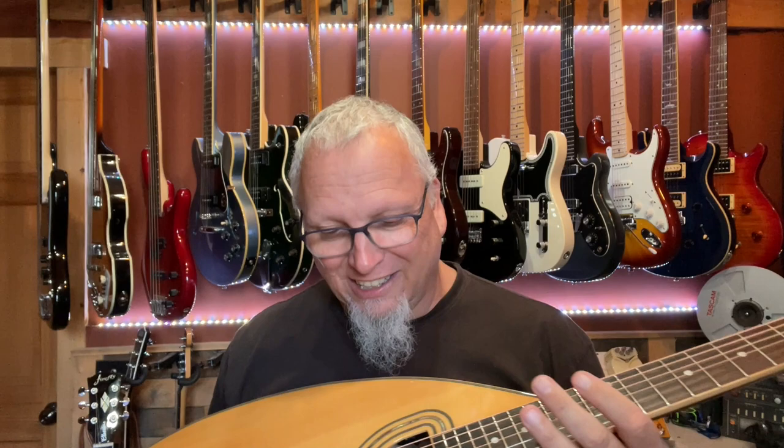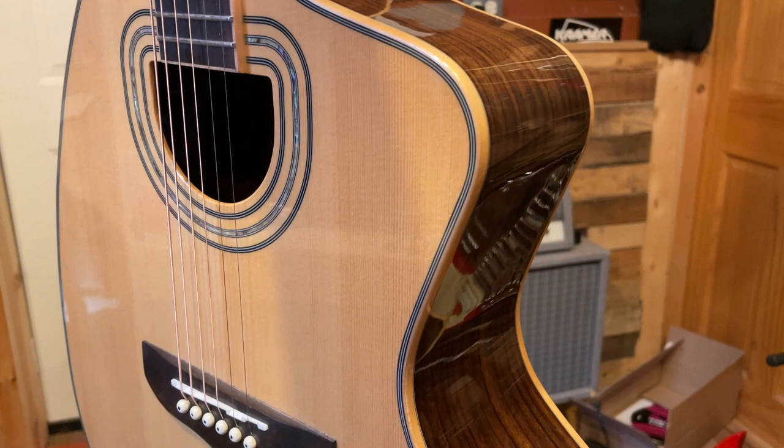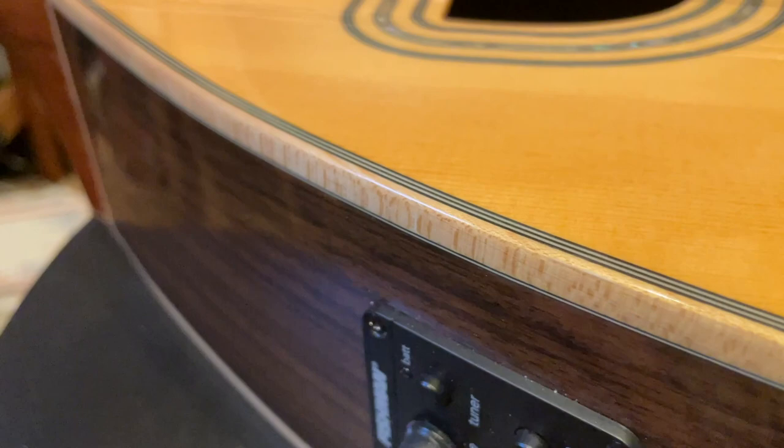I purchased this off of Reverb — I think it was about $800, somewhere in that range. It really is a stunning instrument; the construction is outstanding. Spruce top, Brazilian rosewood back and sides, I think it's a mahogany neck — but I'm not 100% sure. Brazilian rosewood on the fretboard. And then there's maple binding all around the guitar, around the body and on the neck. It's just stunning, and the abalone around the sound hole is really amazing.